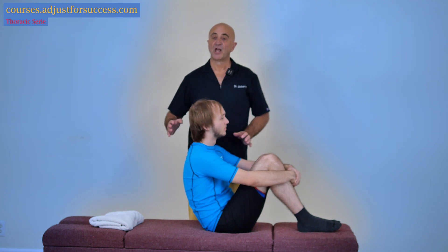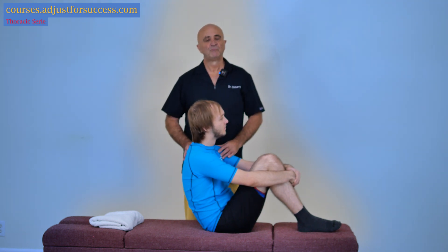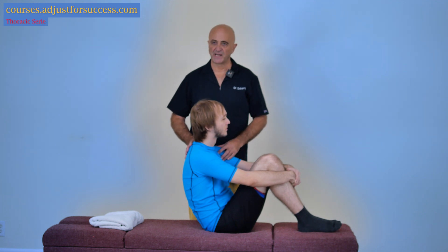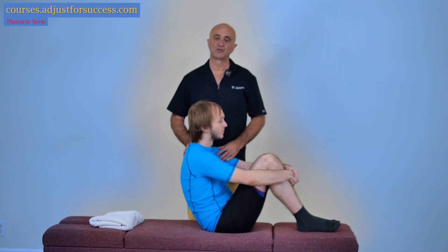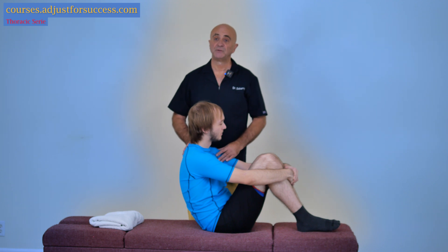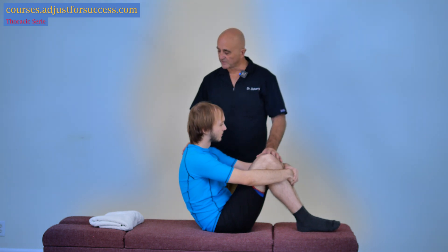Treatment of the thoracolumbar junction using a technique very rarely used by colleagues, but which is excellent because it brings complete release at the level of the TL junction, which is normally hard to treat in a supine position. The patient is positioned this way.